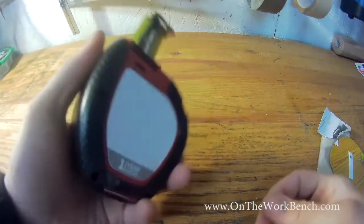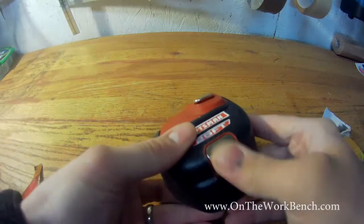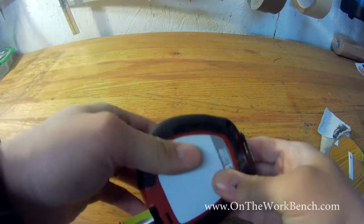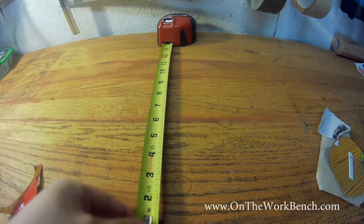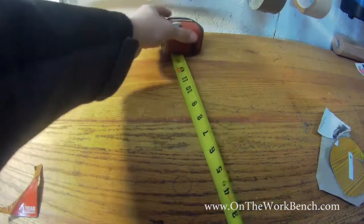As we get the tape measure out of the packaging, it's got a nice rubber grip on the sides. And then there's a tang on the back that you can push down to hold it up against something. So if you're trying to measure, say from the back of my workbench here, I can pull this tang out against it and have that nice tang there against the other side.